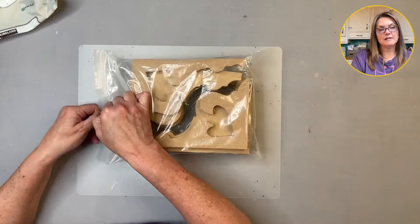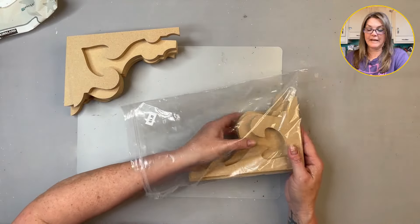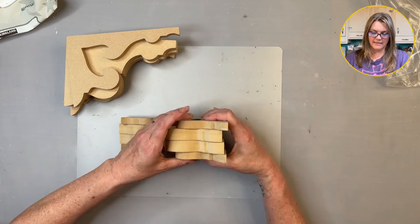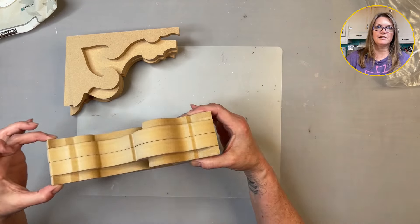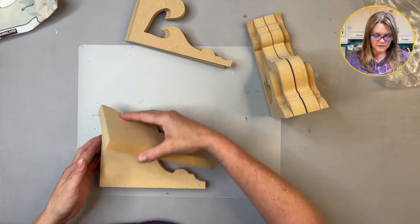I have corbel kits, so you can purchase a kit and make yourself two corbels. These are easy to put together — you can either paint them first and glue them together, or glue them together and then paint them. Each corbel has four pieces and they just fit together like so. I'm going to glue the center parts together first.